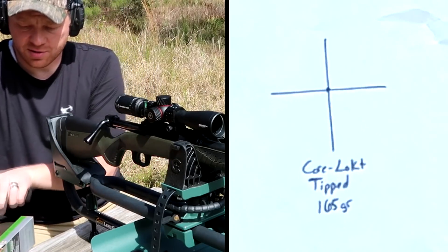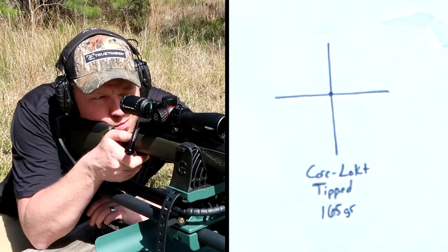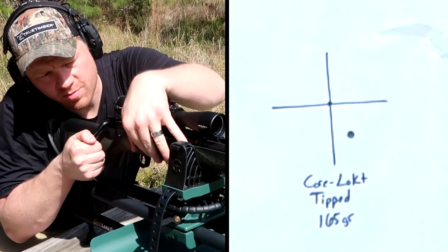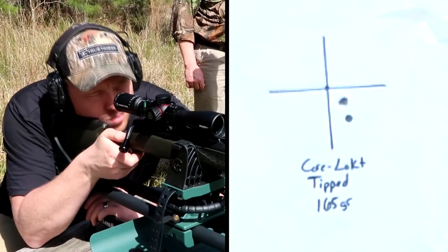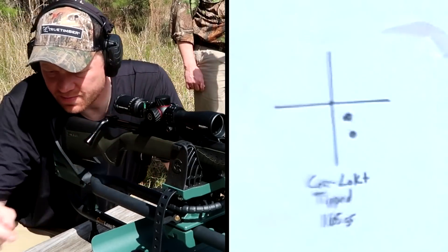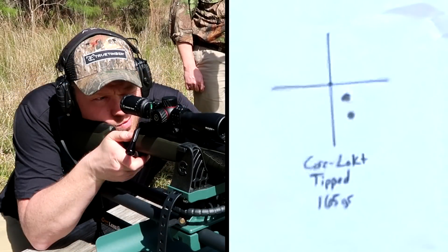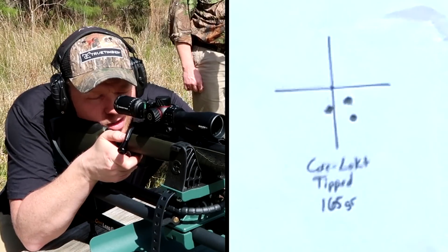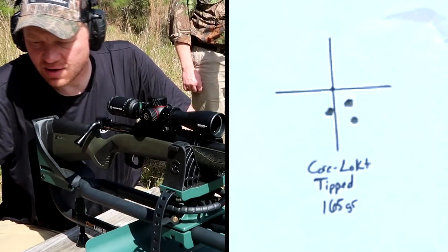Here's the 165 grain Remington Core-Lock Tipped. Not too far off the point of impact there. It's doing pretty decent — might still be within a one-inch group. And that's putting them in there — not a bad group at all. That's probably right at a one-inch group; we'll measure it with the calipers in a second. But the winner is still the 150 grain Core-Lock so far.